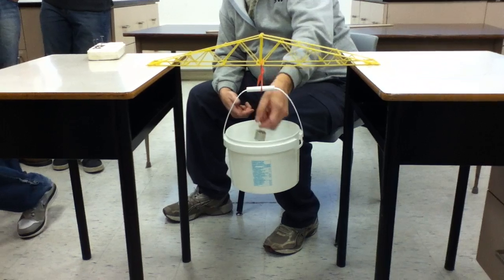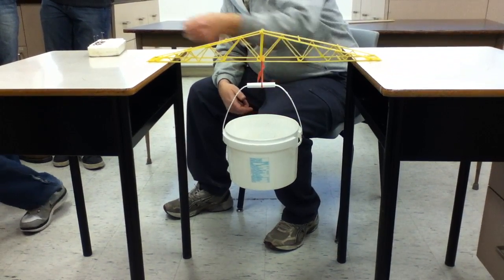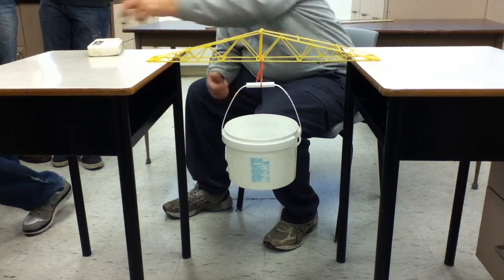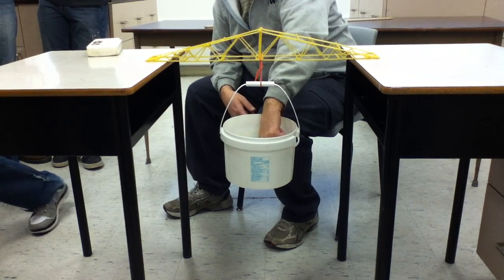Super lightweight bridge, eh? Let's go for a kilo. My bridge would weigh like five times more than that — I probably can't even hold that. Yeah, I know, we do. That's what's gonna happen. Mine's gonna put the buck on.